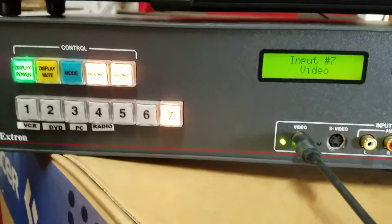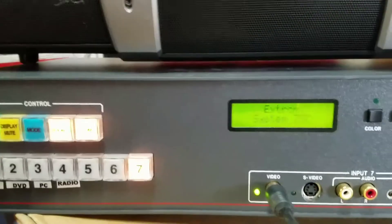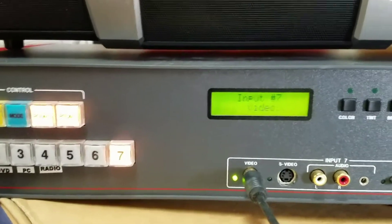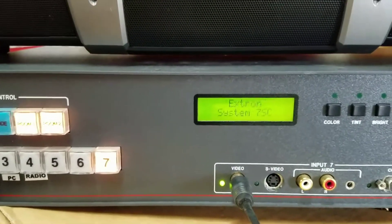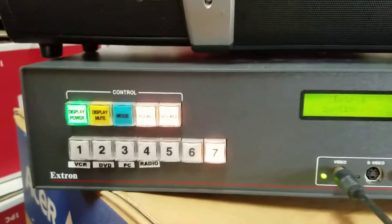This is a pretty neat device — it's actually a video scaler. It has multiple inputs and all different types of RGB inputs, including 15 kilohertz RGB inputs, which I'm going to test with an Amiga sometime. But this is the first time I've actually hooked this thing up.